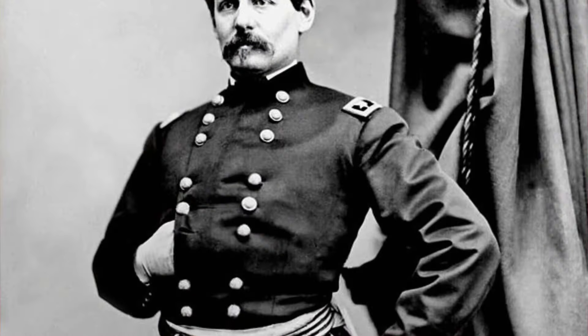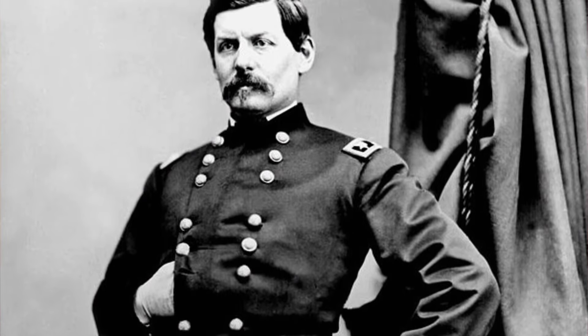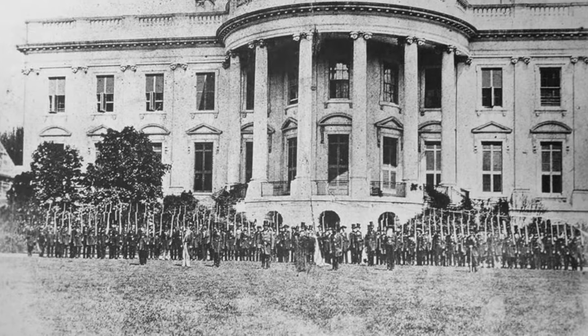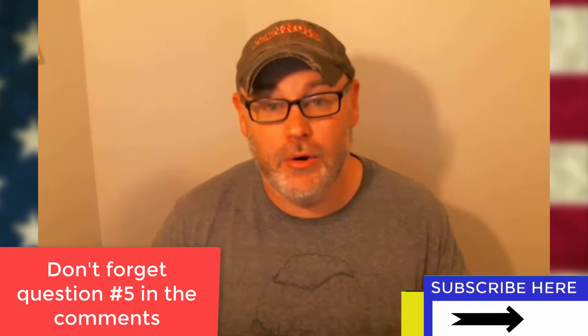Another person to note is Union General George B. McClellan. After the loss at Bull Run, he was put in command of the Union troops, and by November of 1861 he was made the general-in-chief of the Union Army, replacing Winfield Scott. Around Washington, D.C., he had amassed an army of nearly 150,000 troops and was busy training and organizing them. In 1862, we're going to see that huge army go into action.